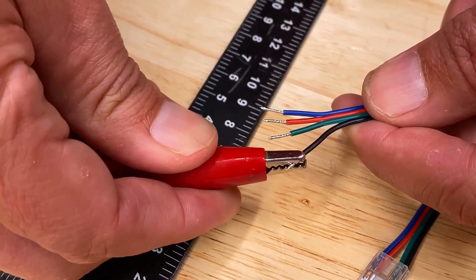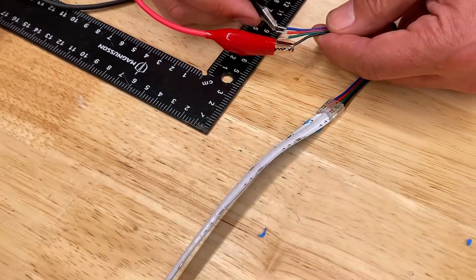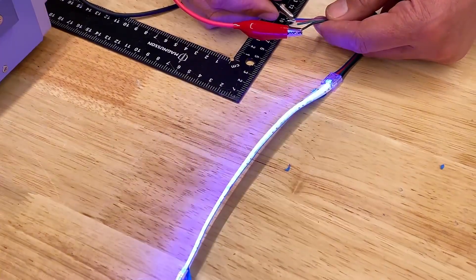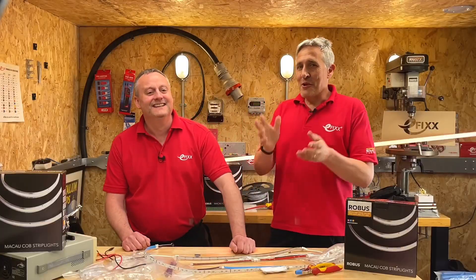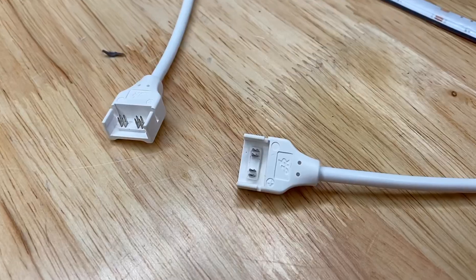A helpful tip: if you typically use red and black leads on your power supply, the black wire on the strip indicates that it is the positive connection. Luckily I didn't damage the strip when I made that mistake. The process is similar for the IP67 version with just a few additional steps to help maintain that IP rating.